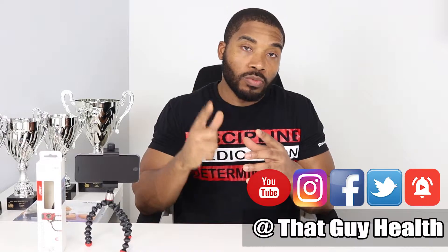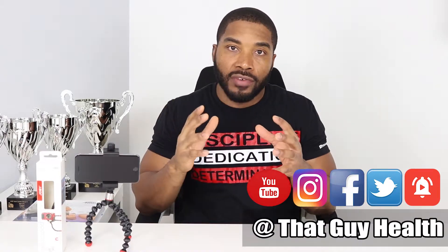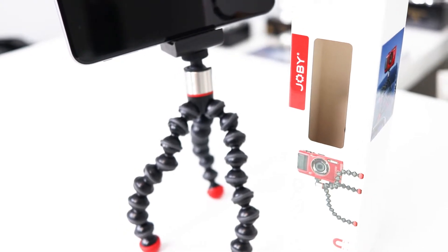They have versions that also hold smartphones. So many of us are using smartphones these days to capture videos and upload to Instagram, Facebook, or Twitter. But one of these jobbies is especially special, and for a very good reason — and that one is this one. I call it the Jobby Red.